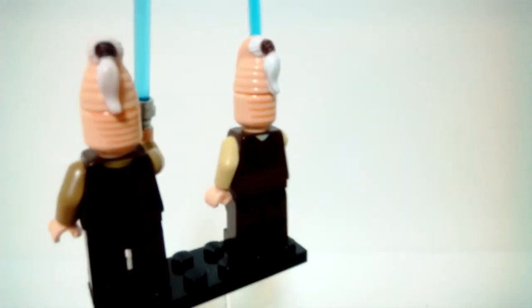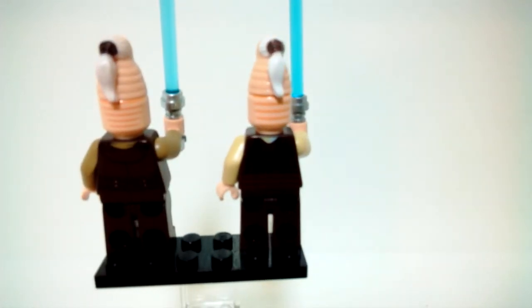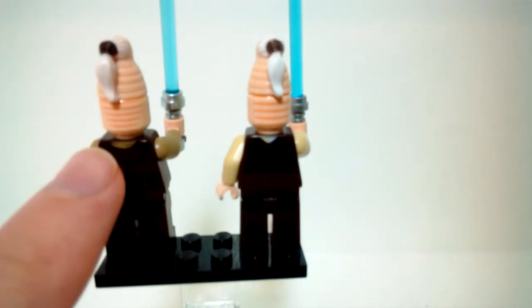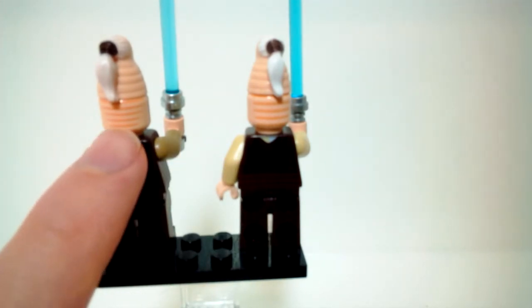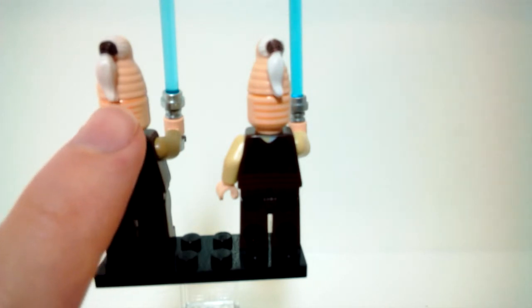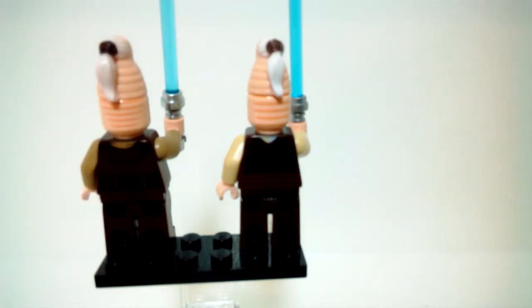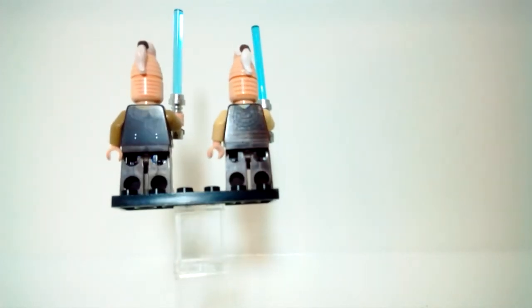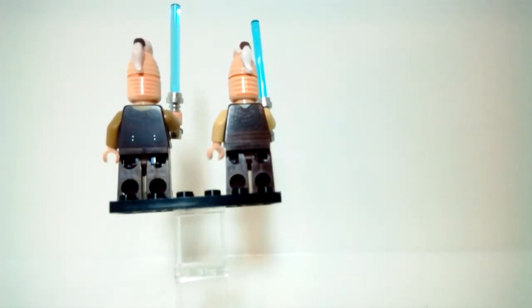They do use the same piece for the head, and the printing on the back of the regular minifigure head is a little bit different — the Clone Wars one has a few more lines on the back compared to the movie version. But the printing for the ponytail is the same.